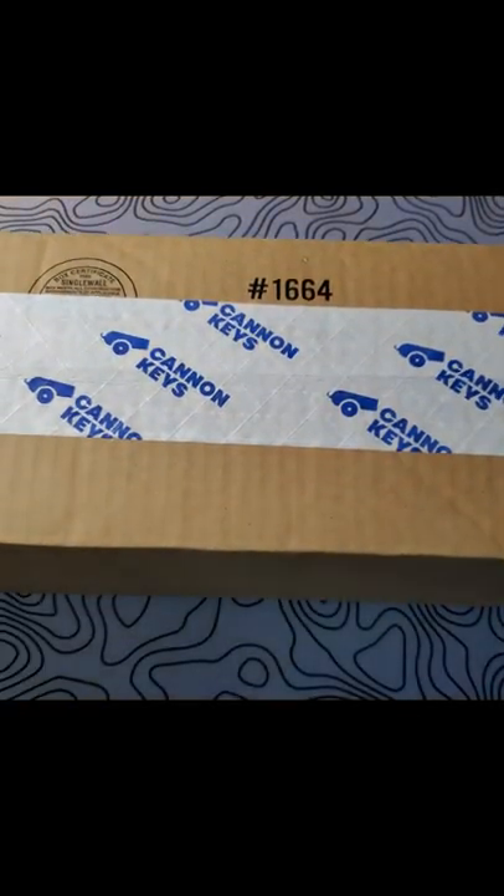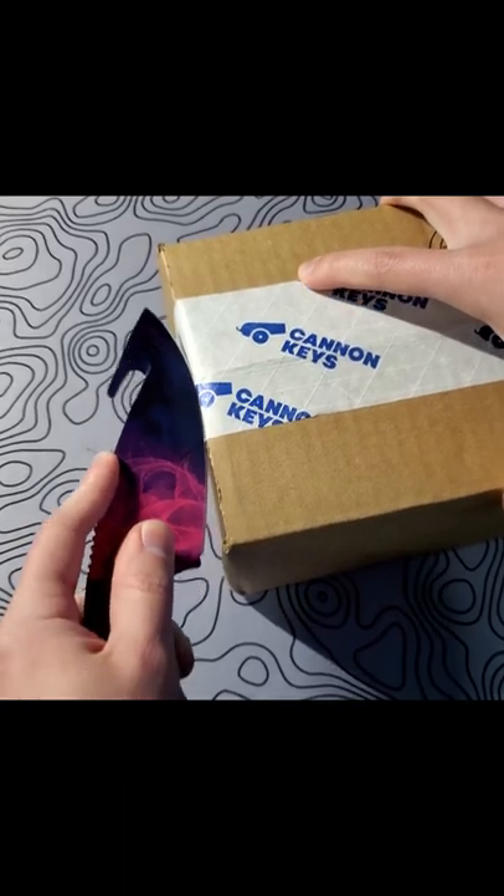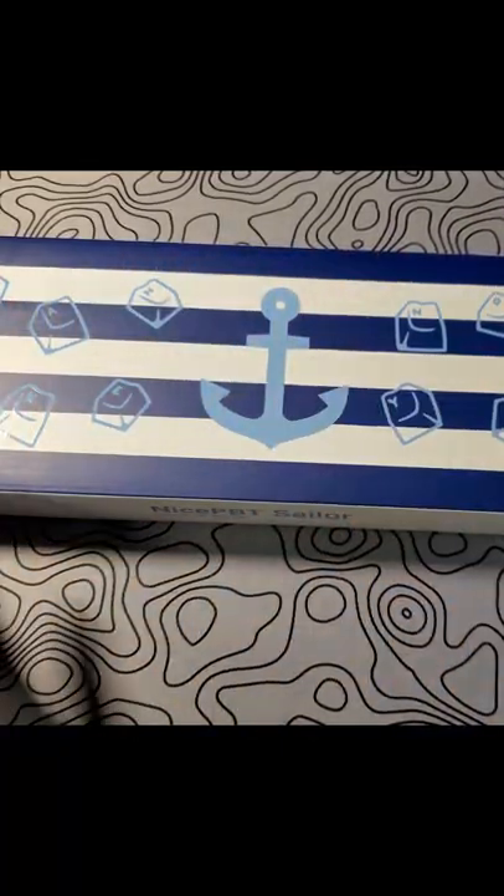Today we're checking out some nice PBT Sailor keycaps. I got these from Canon Keys and they're around 70 bucks. They have a nice white with dark blue tone to them, which reminds me a lot of GMK Rudy — just a couple hundred bucks cheaper.